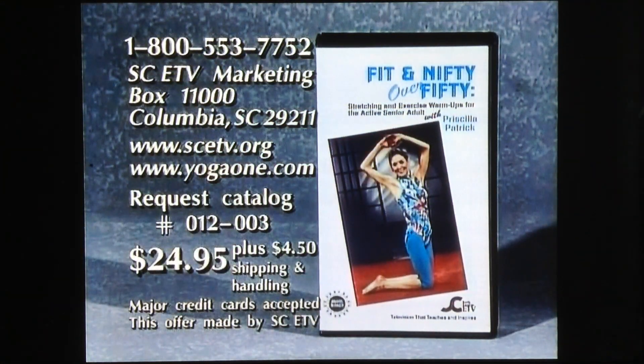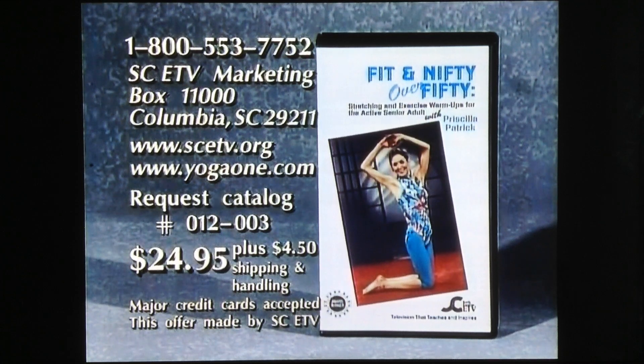To purchase a copy of Fit and Nifty Over 50, Program 012-003, please call 1-800-553-7752 or write to the address on your screen.